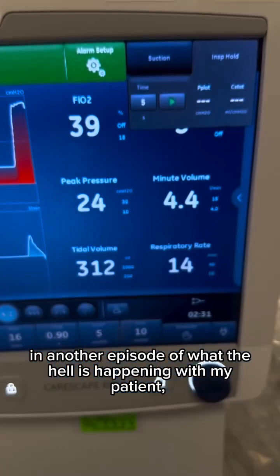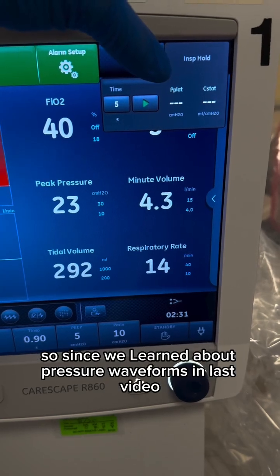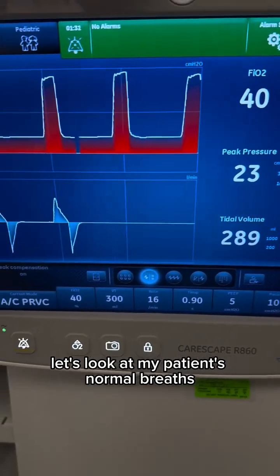All right, bestie, in another episode of 'what the hell is happening with my patient,' let's look at how to initiate an inspiratory hold on the ventilator. Since we learned about pressure waveforms in the last video, let's look at my patient's normal breaths.